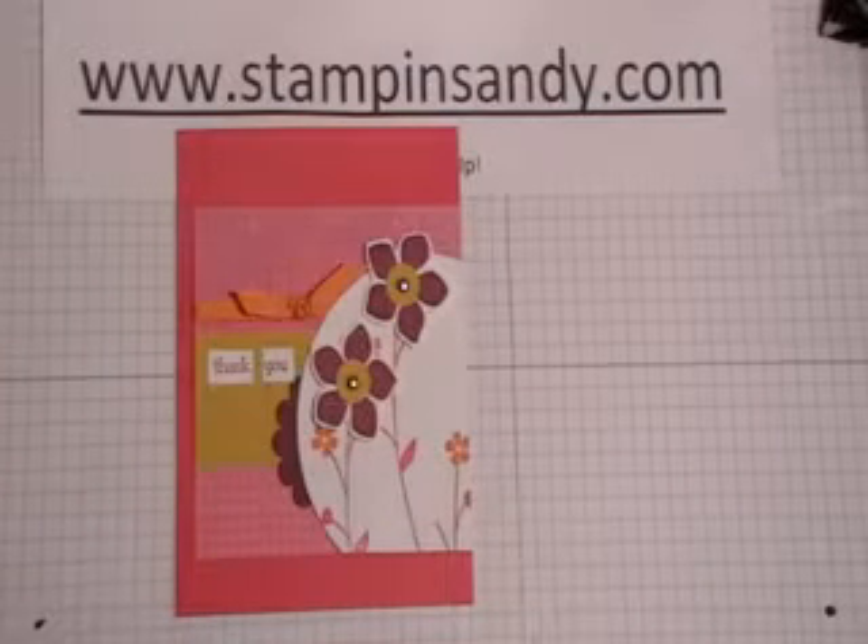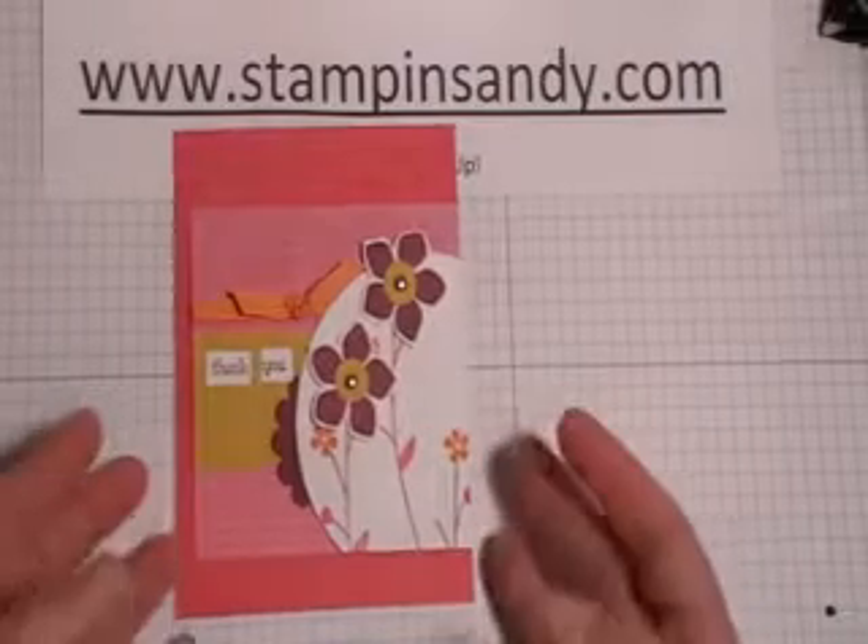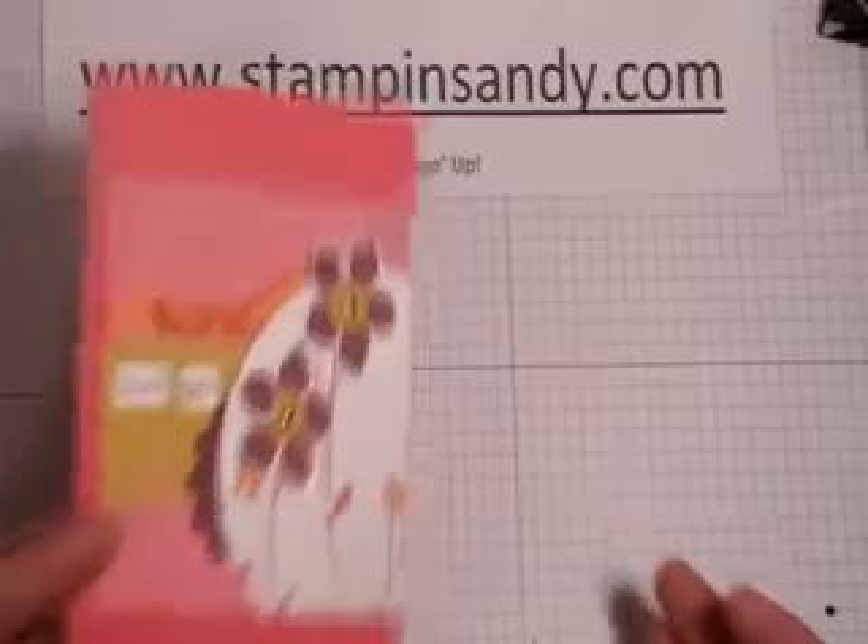Let me go through the card and hopefully you'll learn a few things along the way, and there might even be a couple surprises for you. Alright, I'm going to start first of all with that circle.